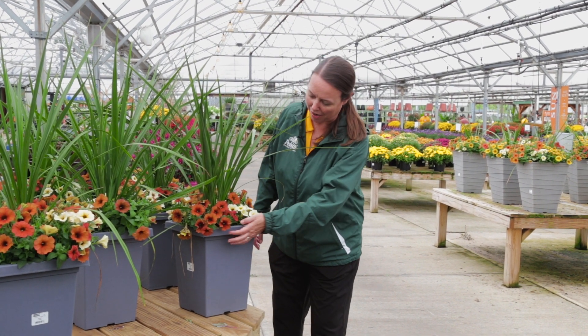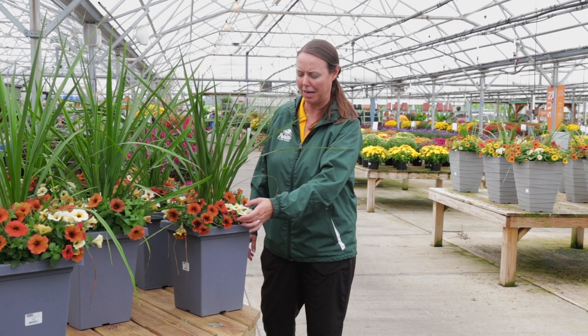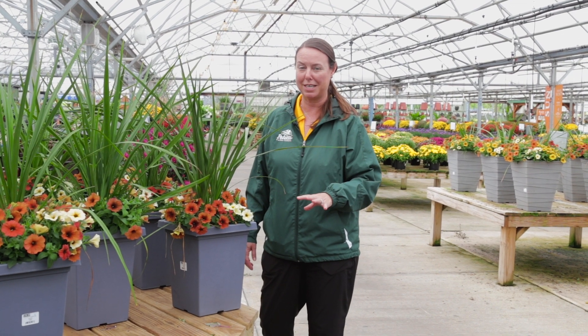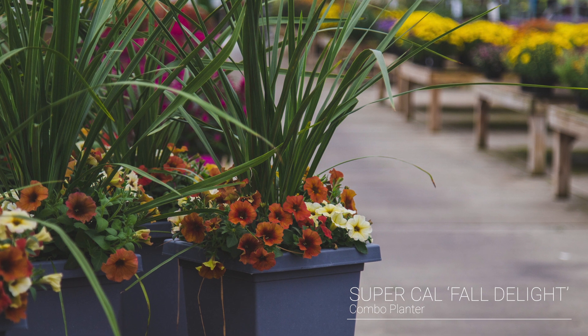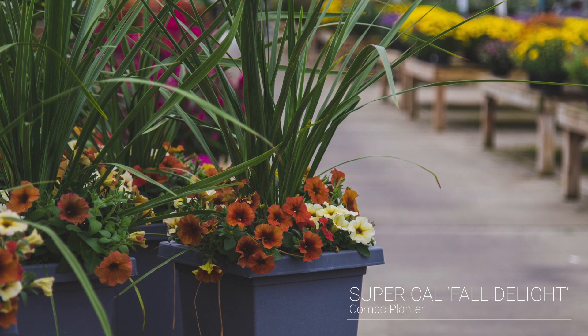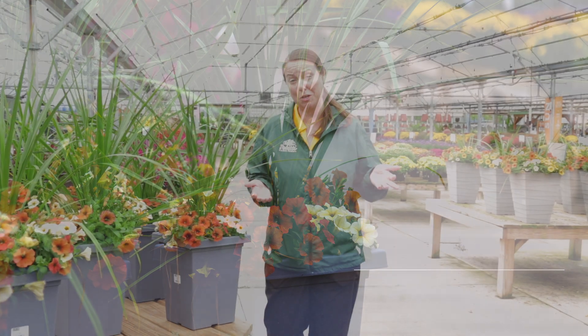We've made these combos for you — aren't those colors so cool? There's like a caramel and a sort of vanilla, burnt orange, really, really neat. So look for these guys. They're Super Cals, which I think technically are a petunia and a calibrachoa that kind of got together, and they call them petkoas. So something new, something fun.